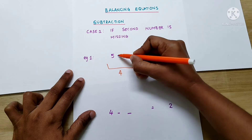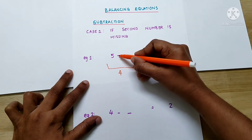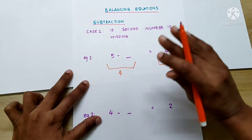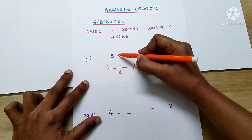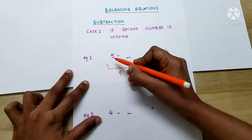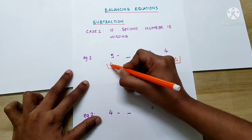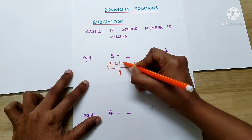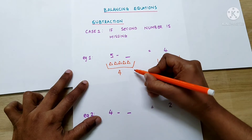Now, if we look closer, we can see a minus sign here. What does the minus sign mean? We have to take something from that. If it was a plus sign, we have to add something. If it is a minus sign, that means we have to take something from the basket. So, there are already 5 triangles in the basket: 1, 2, 3, 4, 5.